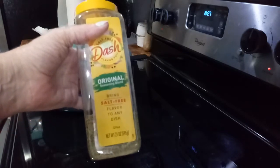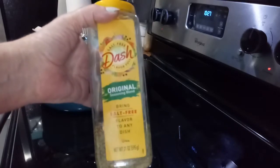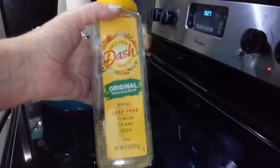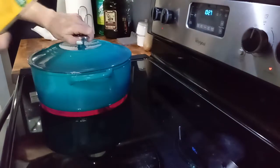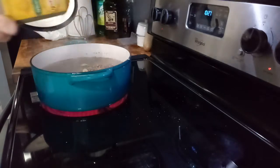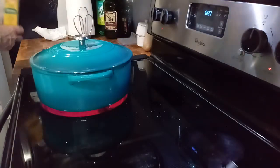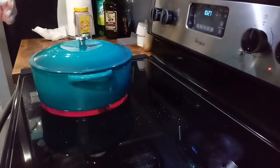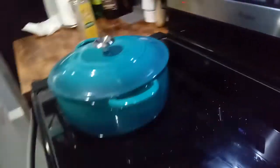I am also going to put some of this Dash in with my corned beef brisket — it is the no-salt version. It has got all the seasonings in it. And there we go.